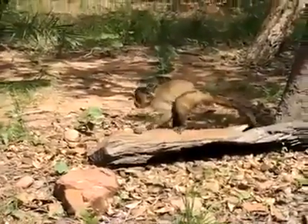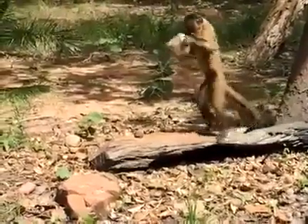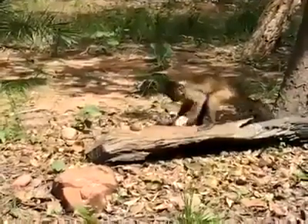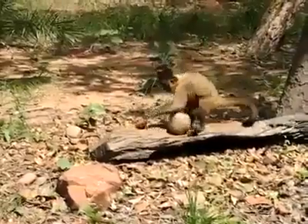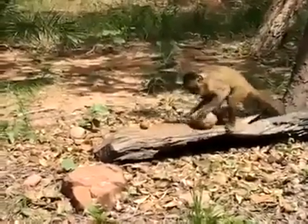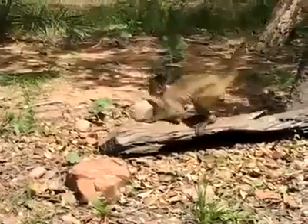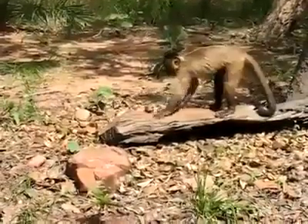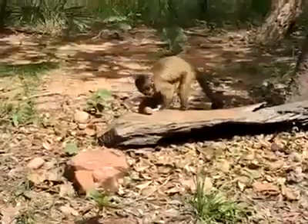They can do that. So when the monkeys are like this, I think they are putting on a shell.